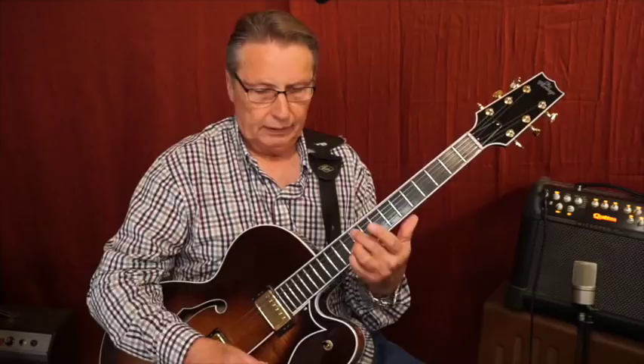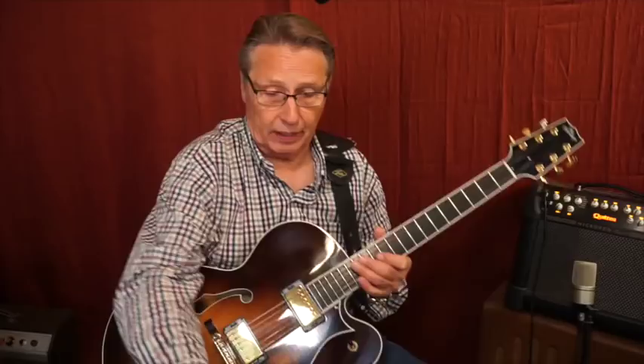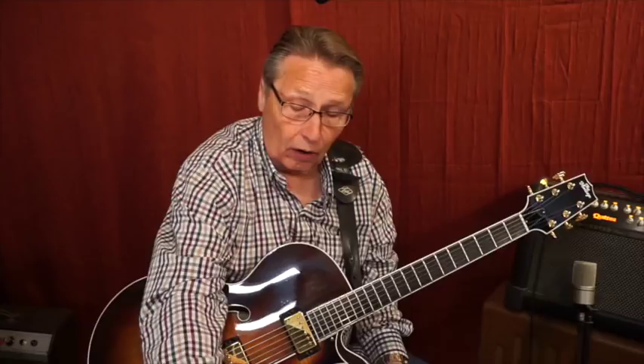So here is the metal bridge with Schaller pickups. Not a whole lot of difference, is it? Really, it's the guitar itself that is the difference.